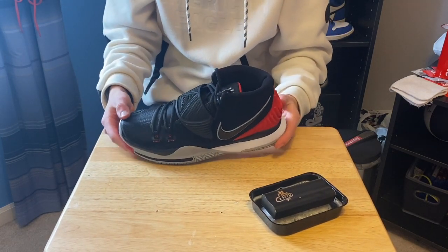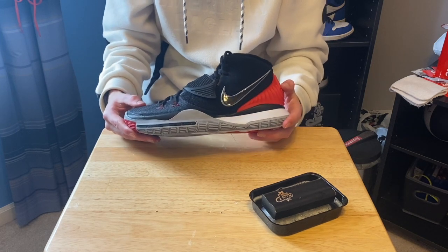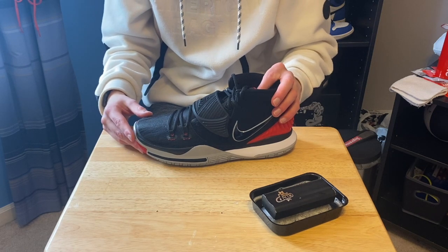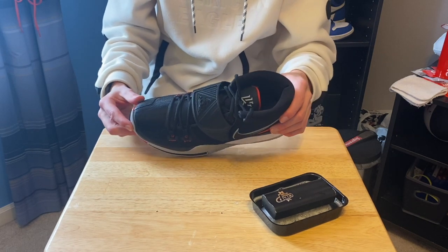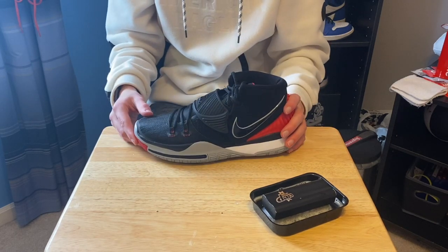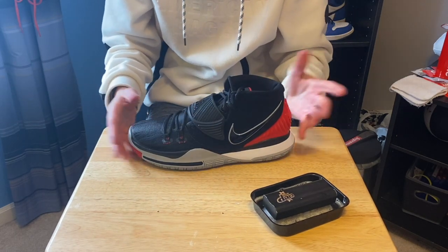And that's pretty much it — that's how you clean the Kyrie 6s. This works for any colorway, any color at all. If this worked, please leave a like and comment down below; I'd like to see your guys' feedback. Please like, comment, and subscribe for more videos like this and more videos in general.